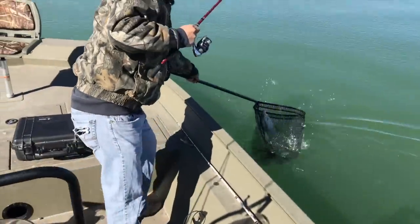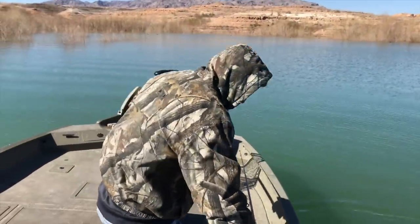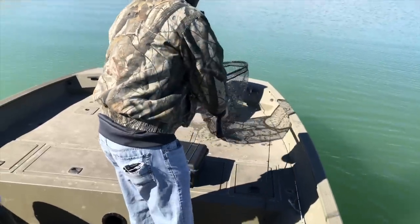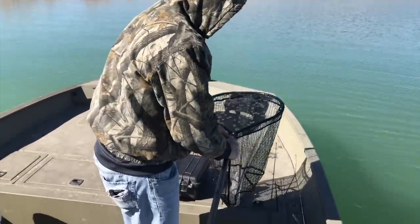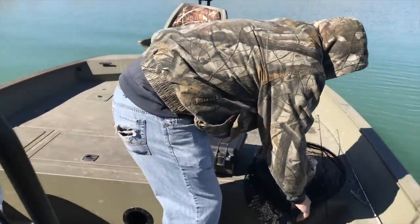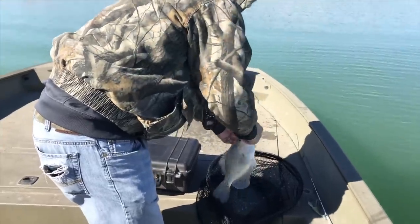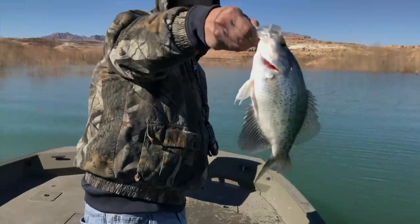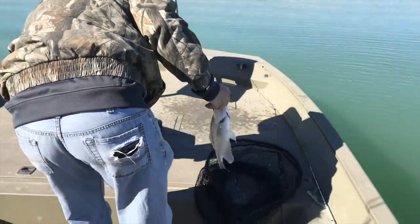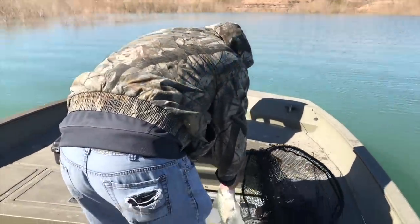He got one! It's a little black crappie. He didn't believe in the fish finder — I had to tell him. They were right back there. We were starting to lose hope in the fish finder, right when we started to lose hope, we saw a little school. Next thing you know, he produces a nice crappie. Real nice crappie. Been trying to get on those guys for a little bit now. Hopefully we can get a couple more. Hooked up!